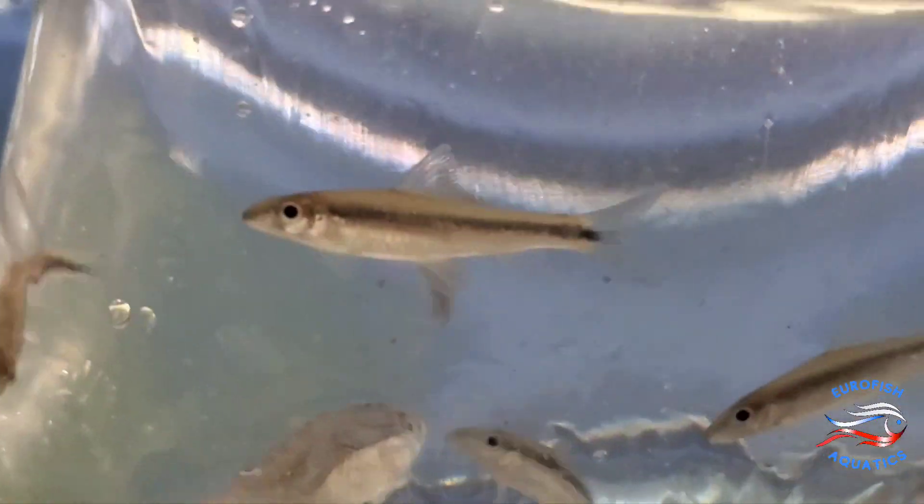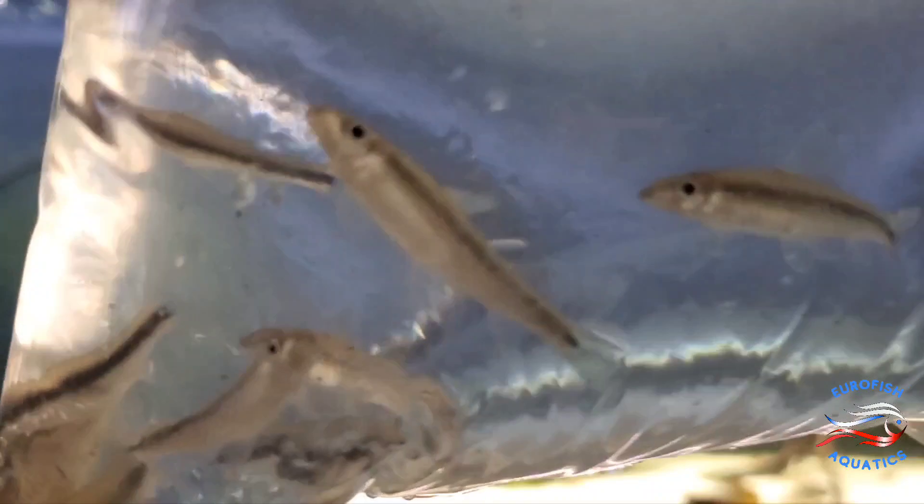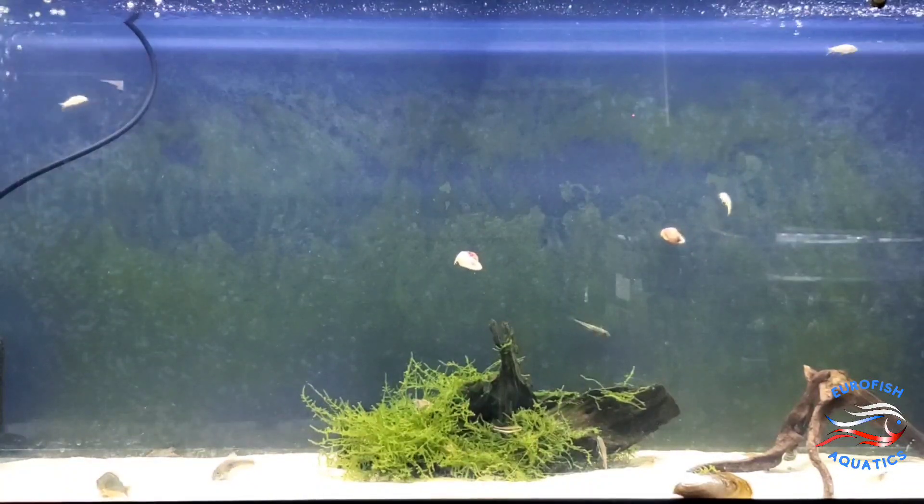Here we have true Siamese algae eaters. If you've got algae issues, especially on your plants and throughout your tank — not just the glass — and you're starting to get blackbeard or green hair algae, this would be a good way to eradicate that and prevent future outbreaks. These guys can munch down and break down blackbeard algae. Your bristlenose plecos don't really do that, but these guys can. Plenty of them here to add to the tank.